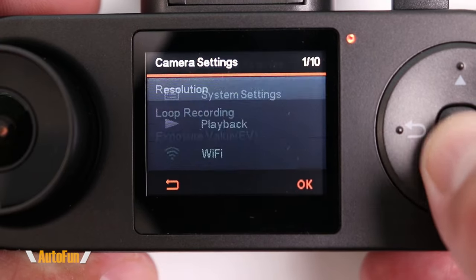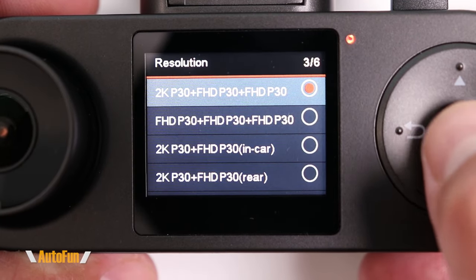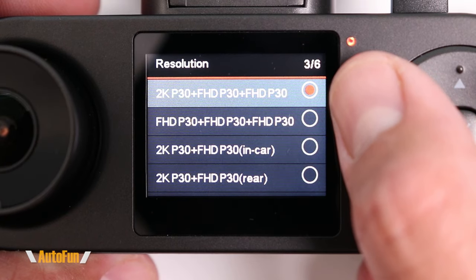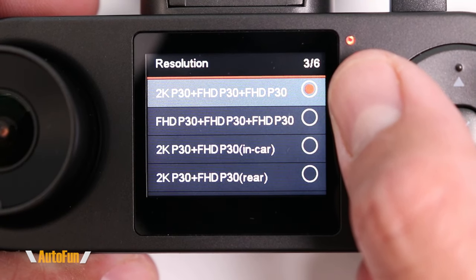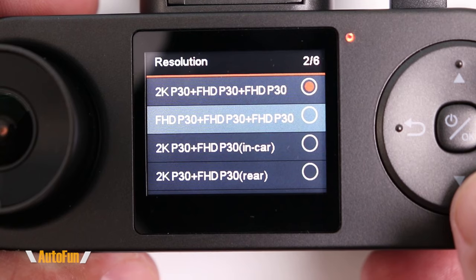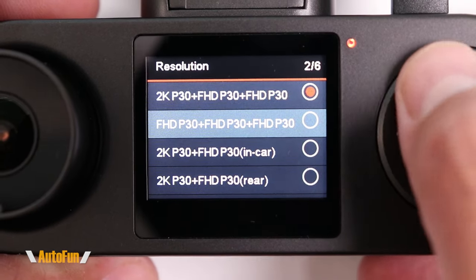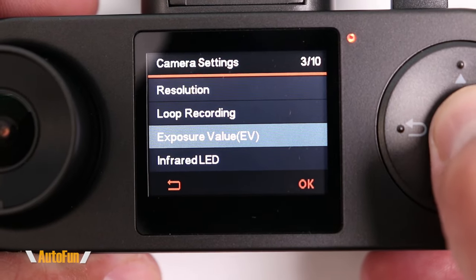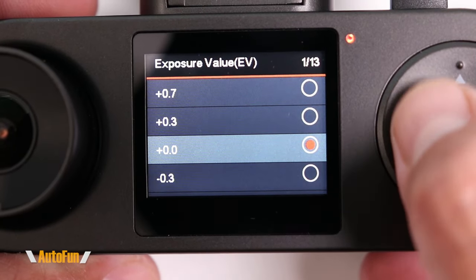Now let's move to the settings. The very first setting is resolution. We're currently recording at 2K for the front and HD for the cabin and rear cameras. However, we can choose to lower that to HD across the board if we want to fit more footage onto our memory card.